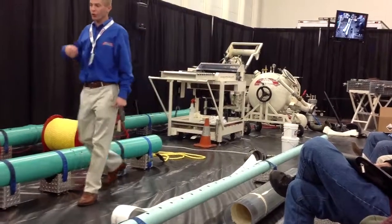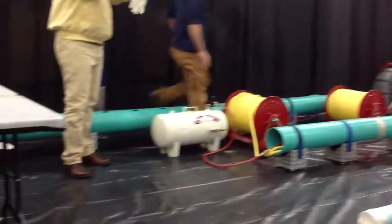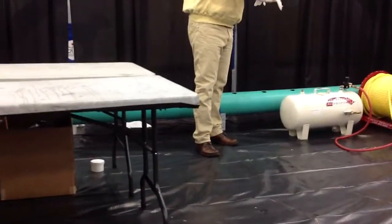Now for our second demonstration, I'm going to go right into our lateral rehabilitation.